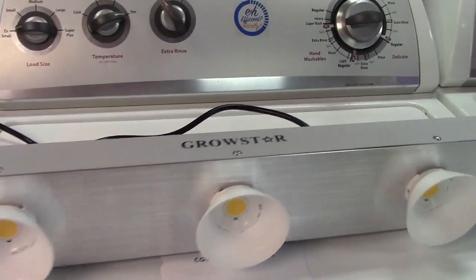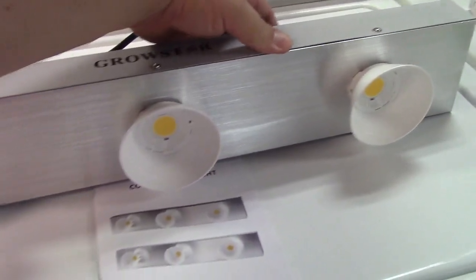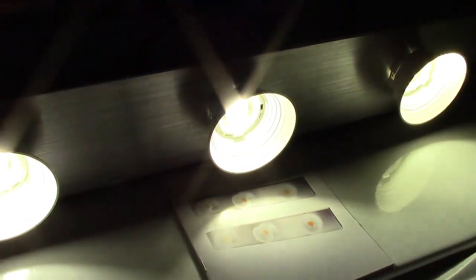I have everything hooked up and the power cord is plugged in, so let's go ahead and turn it on. It starts up and the fans are very quiet — really does not make much noise at all. All of them are indeed operating. And here is the light output right here.